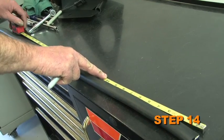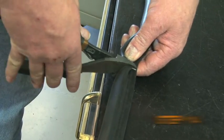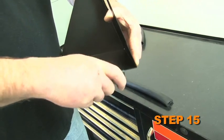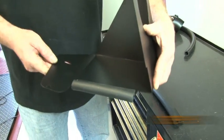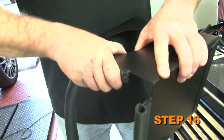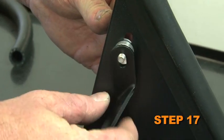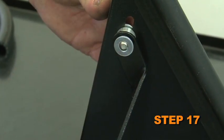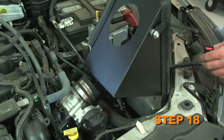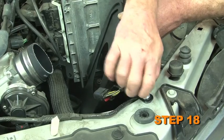Cut edge trim into two lengths: one 5 inches and one 25 inches. Attach the short edge trim to the heat shield — some trimming may be necessary. Attach the long edge trim to the heat shield — some trimming may be necessary. Install the heat shield mounting bracket with provided hardware onto the heat shield. Install the heat shield into the vehicle and secure it with the provided hardware and the bolt removed in step 10.